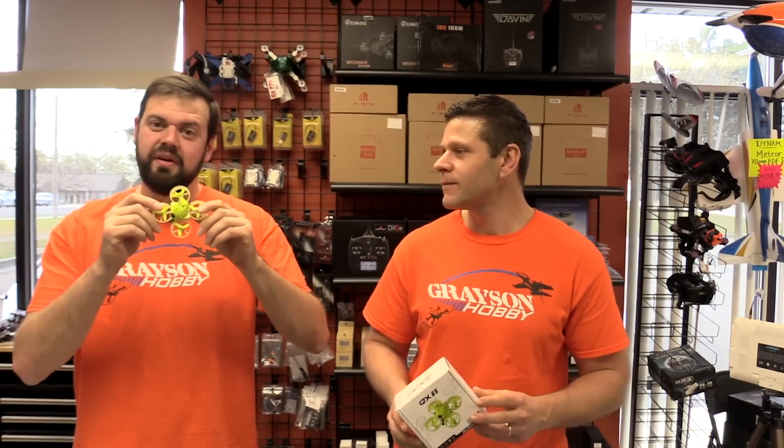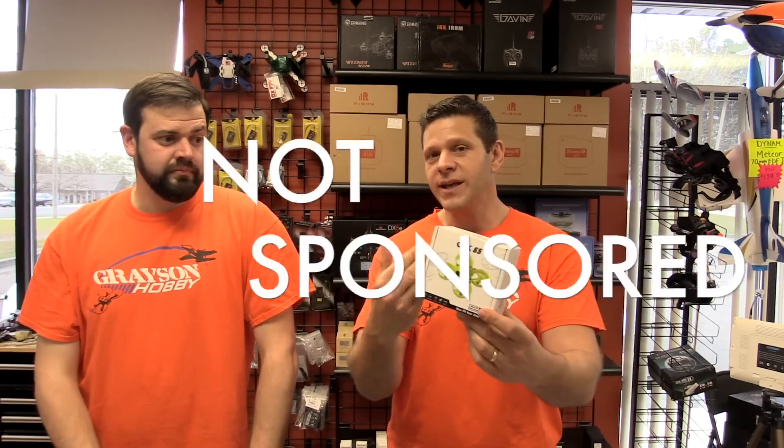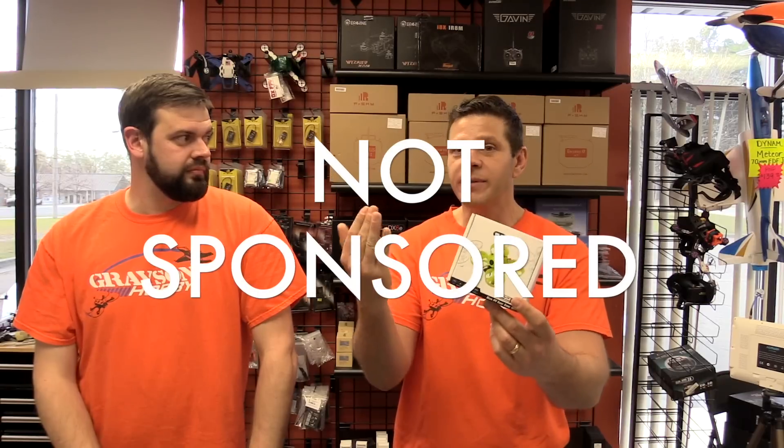So it's another inductrix-style quad on the market, but this one has a couple of features that some of the others don't. A few of you guys, when we did the Tiny 7X and Tiny 6X from King Kong, wanted a review from us. This model is actually not a sample issue — we had to pay for this one ourselves. We do carry this one; it's a pretty good quad for us to carry. It's a good value, it's a basic setup.